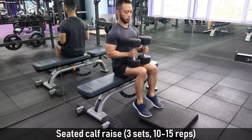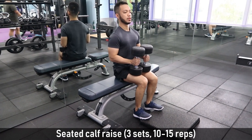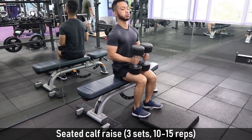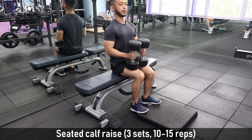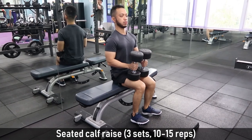Next exercise is seated calf raise. Use dumbbells and make sure your toes are inclined. I used rubber mats, but you can also use weight plates — whatever is available in your gym. Take note that when you reach the top, pause for 1 to 2 seconds, then go down. Do this for 3 sets, 10 to 15 reps.